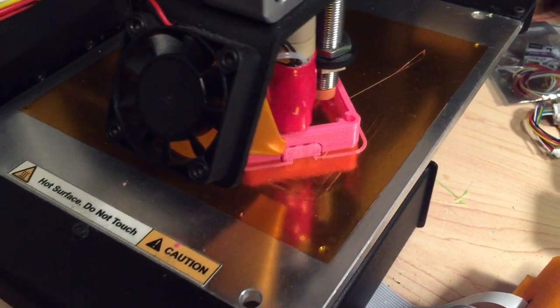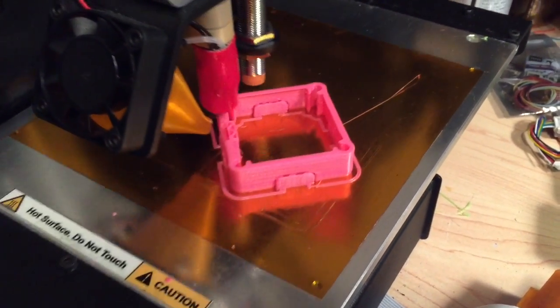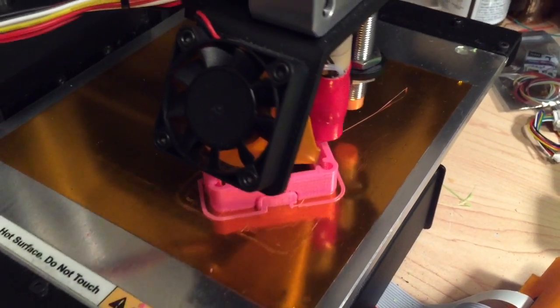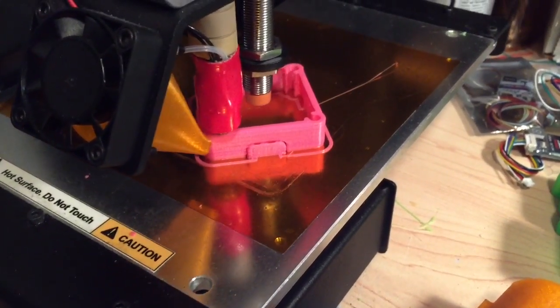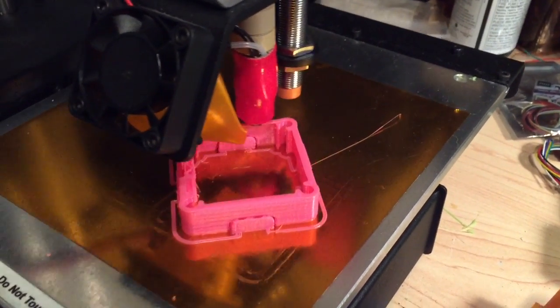What I'm doing right now is I'm printing an electronic shroud. It's for the Mitsuku, which is a Shen Drones quadcopter — actually a plus-shaped quadcopter. The function of this part is that it's going to protect the electronics and the wiring from the quadcopter's blades when they're rotating, since the wiring is really close to everything.